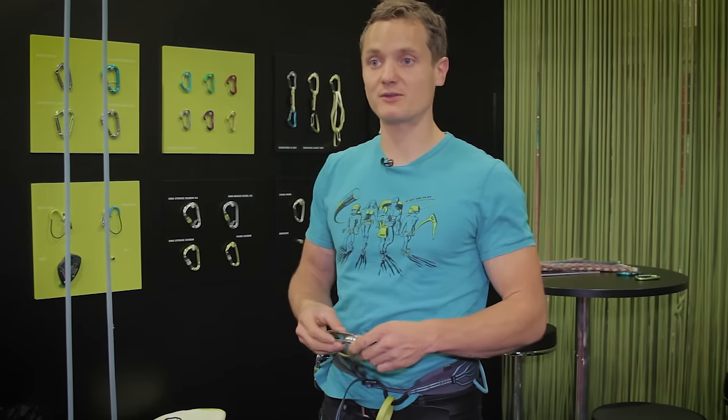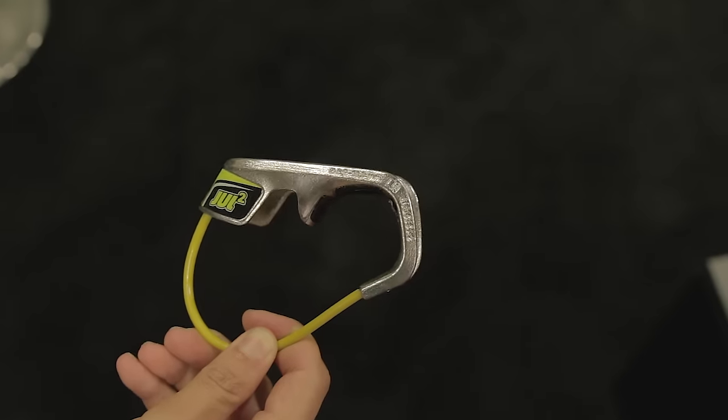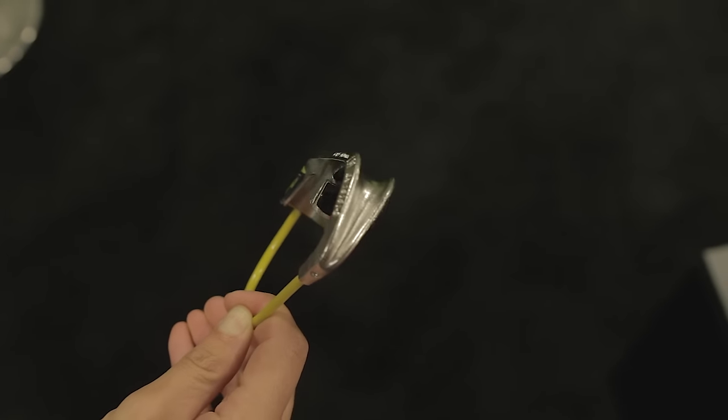Hello, my name is Moritz. Today we're going to take a closer look at the Jewel II. The Jewel II is an autotuber made out of stainless steel that is perfectly suitable for sport climbing, top roping, single pitch climbing in general, and also gym use.